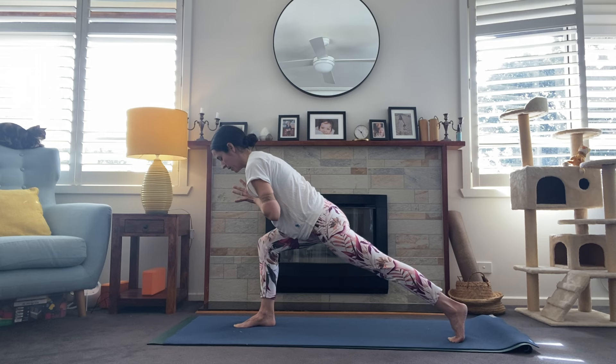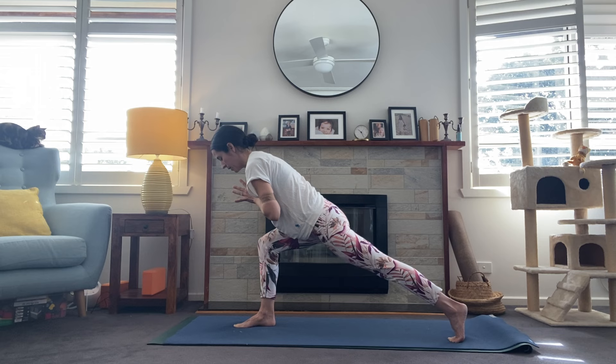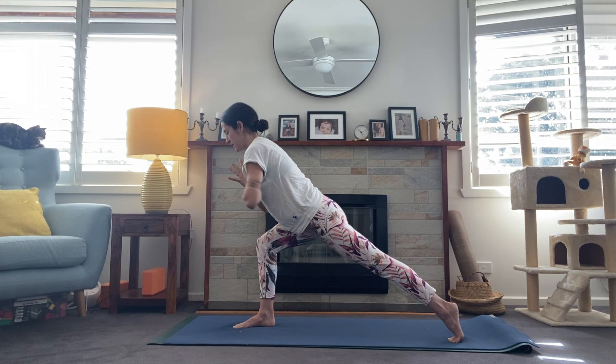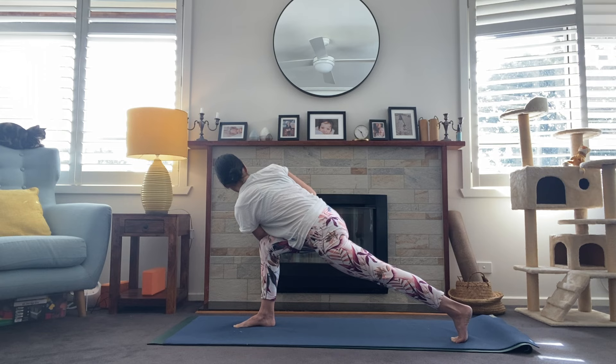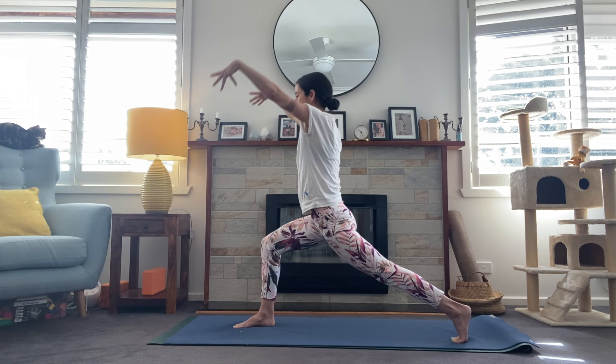We've got prayer at the chest, leaning forward, getting really strong in those legs. From here we'll inhale to get a bit of light in the spine, and exhale — hooking that left elbow over the right knee, bringing the thumbs towards the heart, working to twist that chest to the right. Maybe starting to gaze over the right shoulder. You've got this — one more breath. And we'll come back to center — inhale high. Back foot spins parallel with the short edge of the mat, open up to Warrior II.